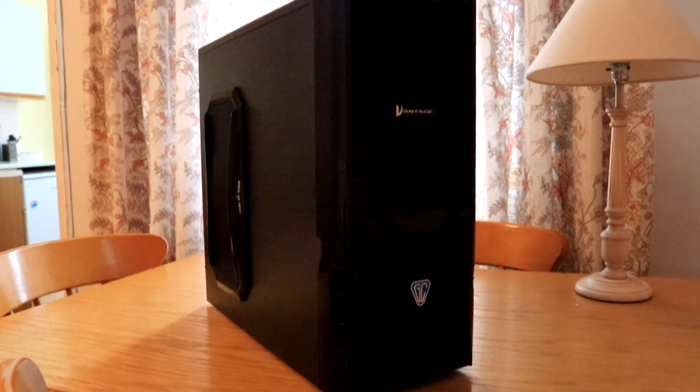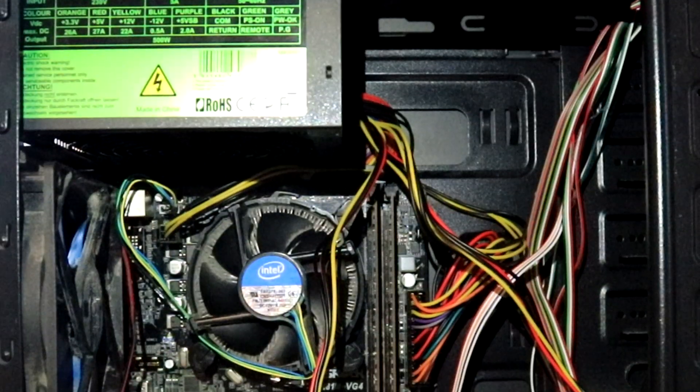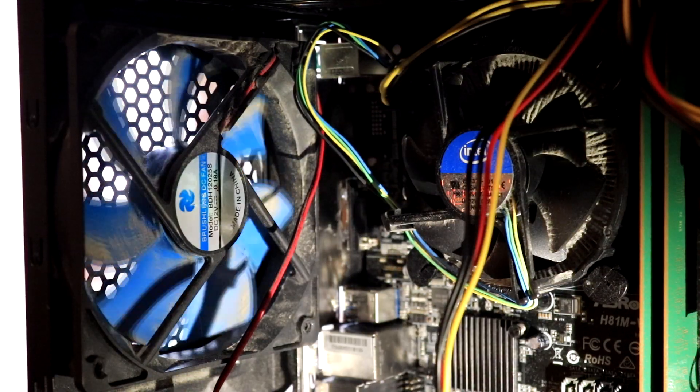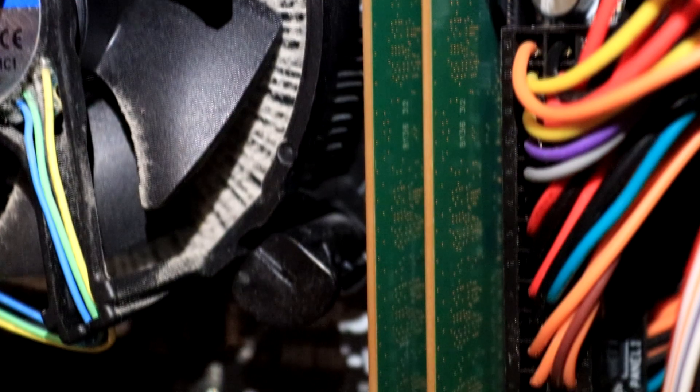I've built a pretty crappy looking gaming PC and with each step we're going to change out a few different bits and improve little things here and there just to make it look slightly better. With each step it'll be the exact same specs, however you might see me add something in or take something out just to make it look a little bit better. So let's get started with step number one.